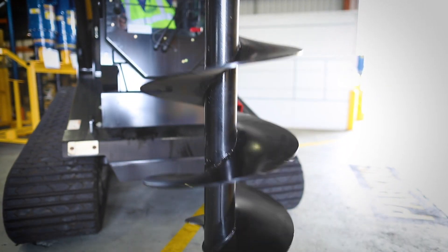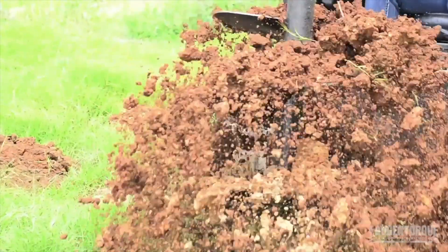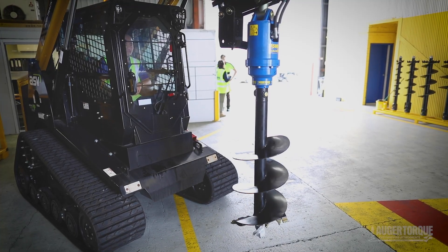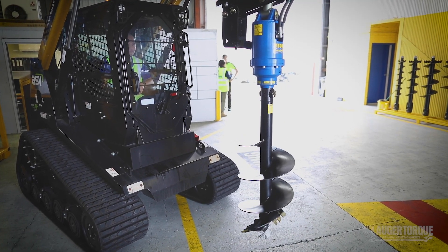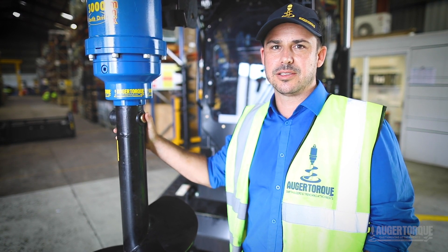If you're going to go for the 3000 max, you'll find you'll get a higher RPM at 100 revolutions per minute, as opposed to the 4500 which will be at 80. You've got a much larger torque range on the 4500, but obviously slightly slower RPM.